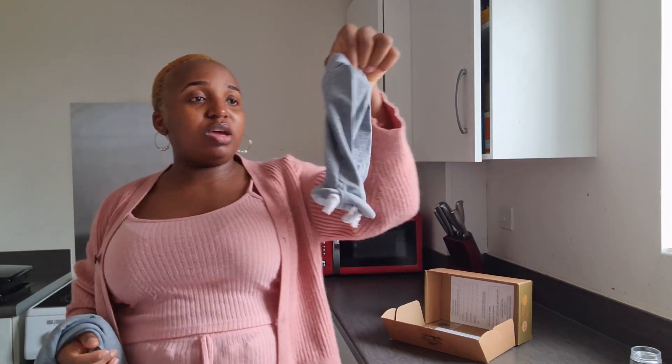I think there's a storage pouch in here where you can put the baby wrap when it's not in use. I'm going to show you guys how to use it.